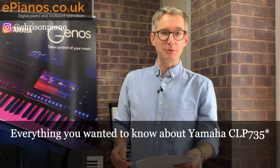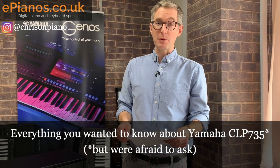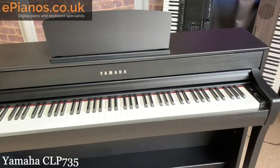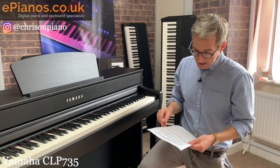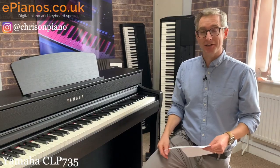Hello, welcome to everything you wanted to know about the Yamaha CLP 735 but were afraid to ask. If you've clicked on this video you may well have some questions about the Yamaha CLP 735 that we see here — answers which you may not be able to find in the brochures or demonstration videos, but here at ePianos it's our job to try and answer those questions for you. Let's get started.